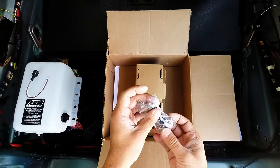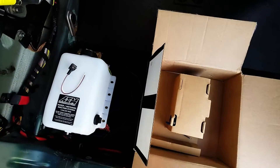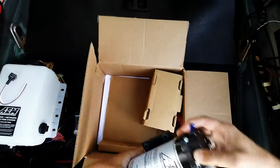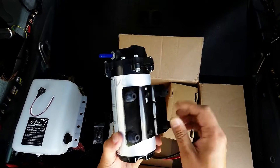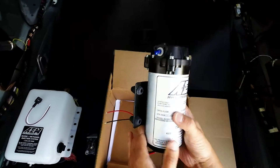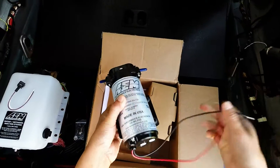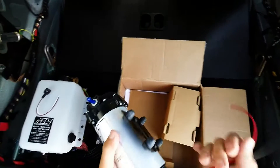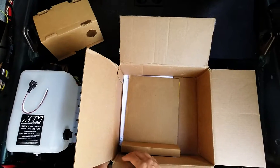And here's the pump itself — this thing is heavy. It's pretty heavy duty. I like how it has rubber-mounted isolator mounts so that vibration doesn't affect it. There's a model number, seal number, and a whole bunch of information on it, with positive and negative wires obviously.